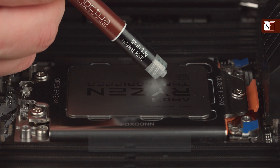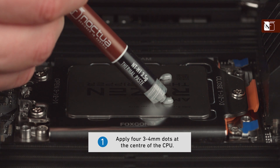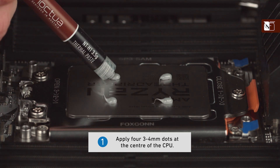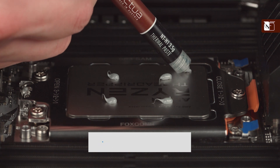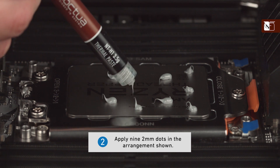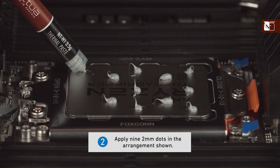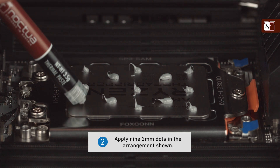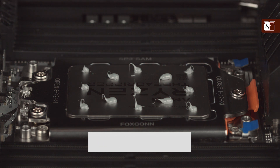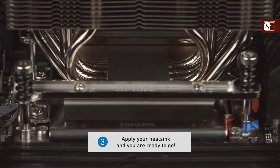When using the NTH1 on larger sized CPUs, first apply 4 dots of thermal compound with diameters of 3-4 mm at the centre, followed by a further 9 dots with diameters of 2 mm in the arrangement shown on screen. Thanks to the excellent spreading properties of the NTH1, there is no need to manually spread the compound before installing the cooler. Simply put on the heatsink and you're ready to go.